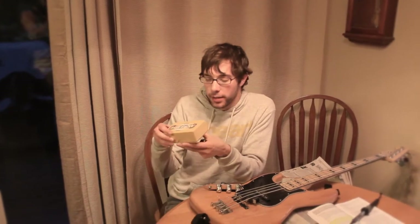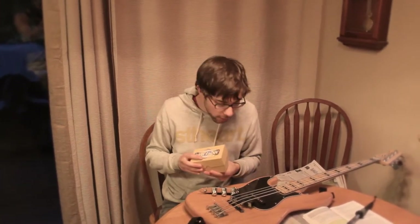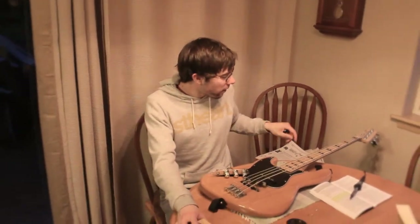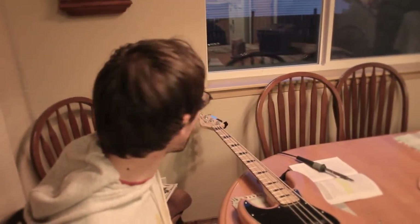It's a rainy evening here, and we have decided to change out the pickups in this awesome bass because we're too cheap to get a nice bass, so we're using TJ's Squire bass.